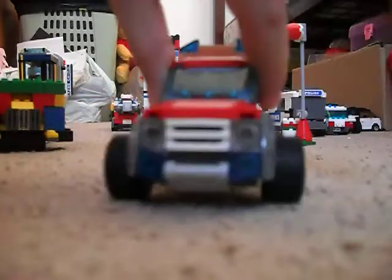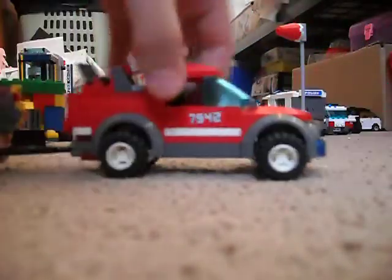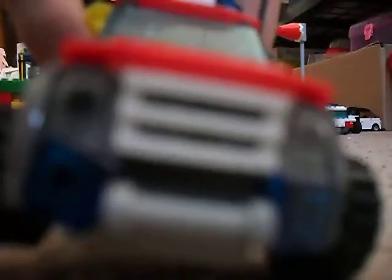Now onto the main part of the set — the little truck. It's cool. It has light blue transparent windshields. On top there's a sticker. Over here there's a flashlight thing, and a walkie-talkie on the other side.